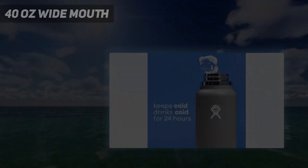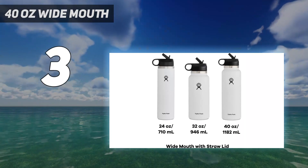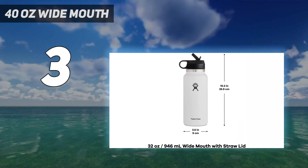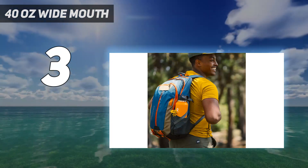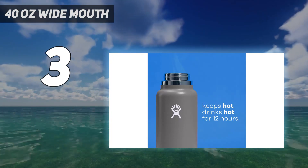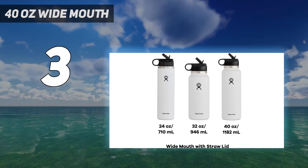At number 3: the 40-ounce wide mouth. When you want the durability and safety of stainless steel, we recommend this water bottle from Hydro Flask. It will keep hot or cold drinks at the desired temperature for hours — seriously, hours — up to 6 hours for hot drinks and 24 hours for cold drinks. It comes in 3 sizes: 24, 32, and 40 ounces, in various bright colors.